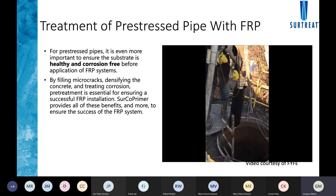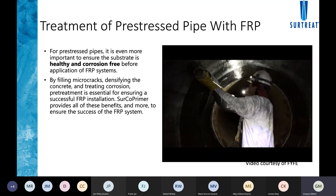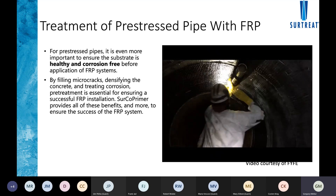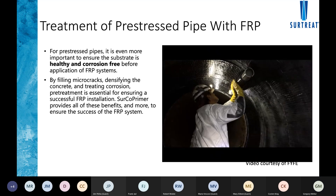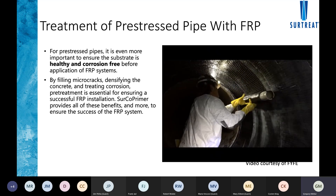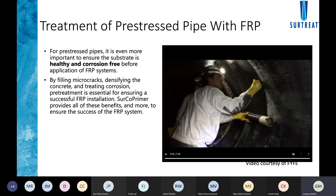The benefit of fiber is it can be installed in tight spaces. Here two gentlemen are inside a pipe that's maybe 60 to 72 inches in diameter, wrapping in the hoop direction with unidirectional fiber. As mentioned, it's kind of like hanging wallpaper — and again, this is only as good as the bond to the substrate it's being applied to, so it's important to ensure there's no active corrosion occurring within that substrate.